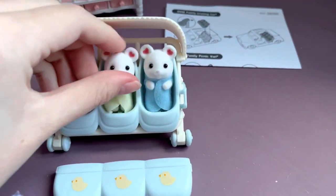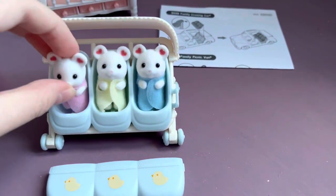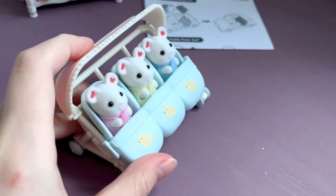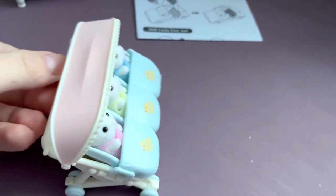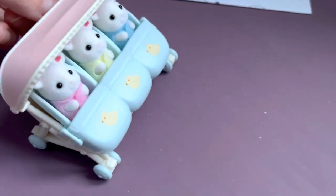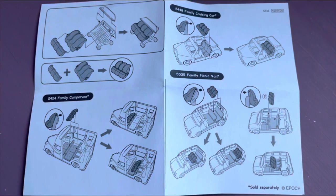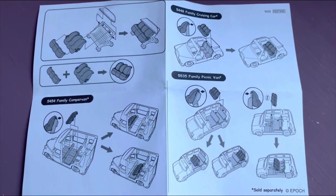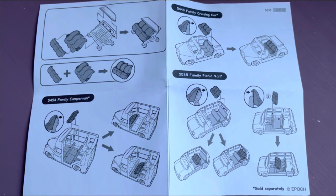Now let's put the mice triplets in the stroller and close them with the covers. The visor really works — wow, they ride so well! I also like the color of the stroller, it's so pastel. According to the instructions for assembling the stroller, we can also use the seats for a camper van or car.